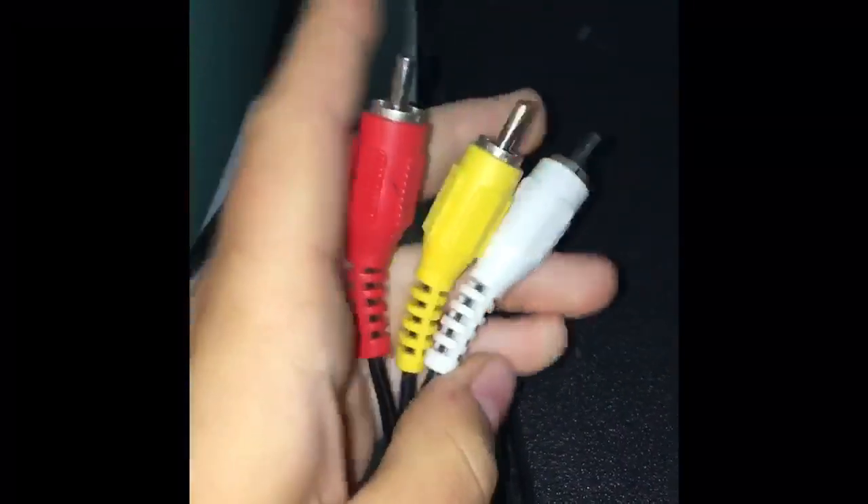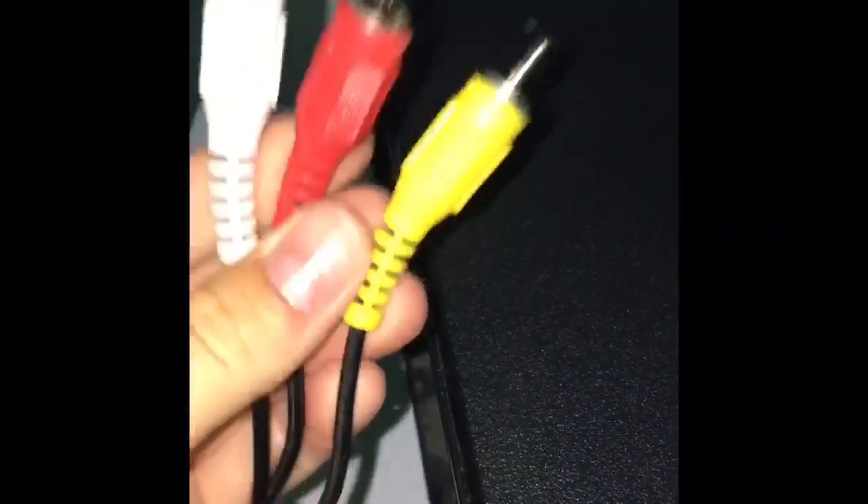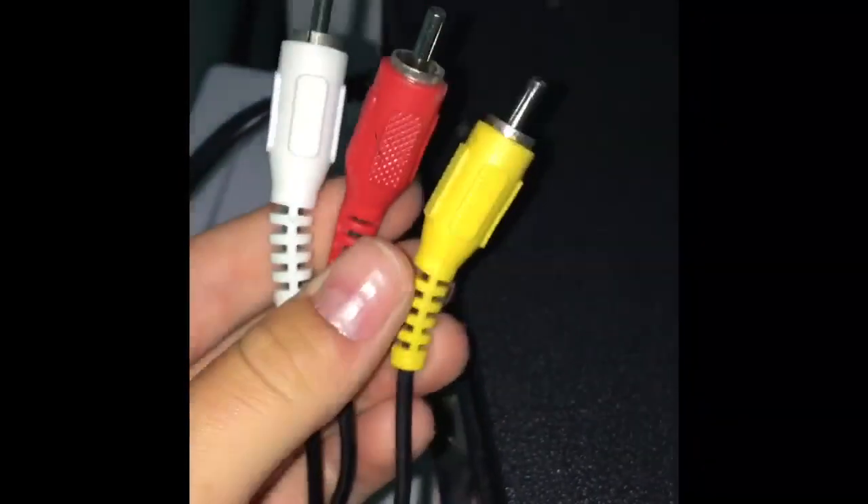So aside from the TV and VCR, the only other thing you're going to need is an AV cable, which I'm holding right here in my hands.